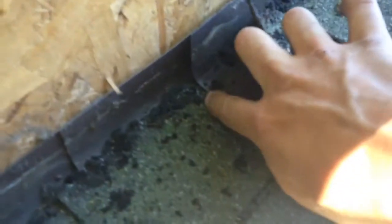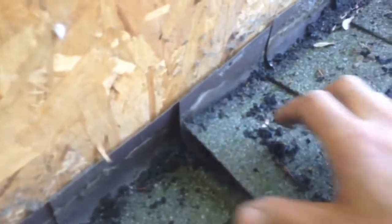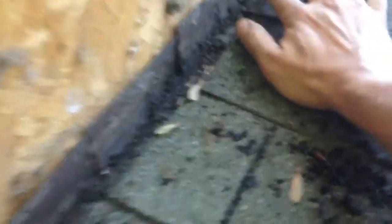Going up the sidewalls, you can see where they hand-bent the step flashing, and it's actually curved, so that gives water momentum to go sideways a little bit. Also, the flashings are pretty short as far as going up the wall. We're going to extend that up a little bit more, and we'll show that in a later video.